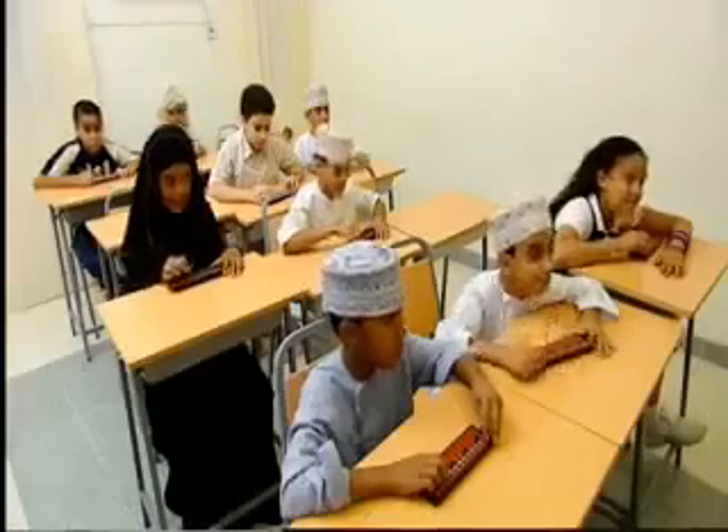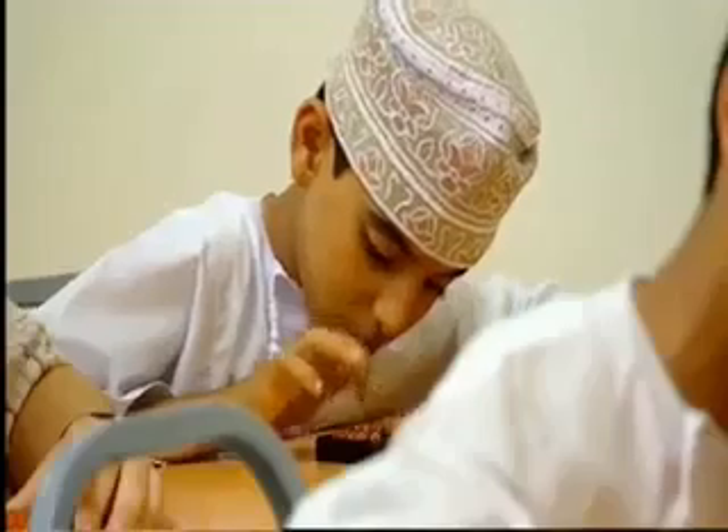Children from all over Oman come to the Maths Genius School to help improve their maths skills. Okay, geniuses, I'm going to have a go, but I think I might need the help of this. Let's see, I still don't think I'll be quick enough.